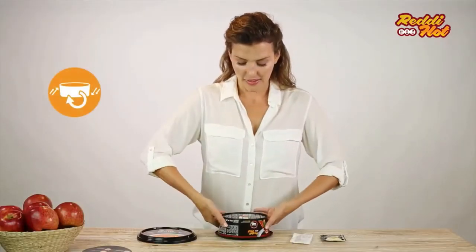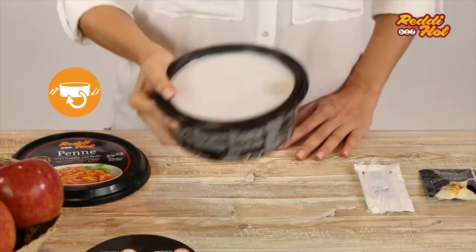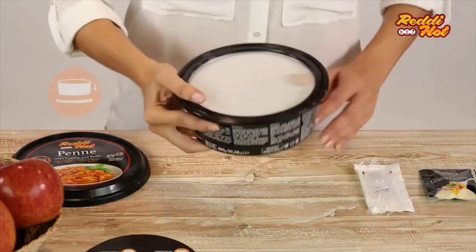Turn the container right side up, shake it well in various directions for a few seconds and place it on the lid.